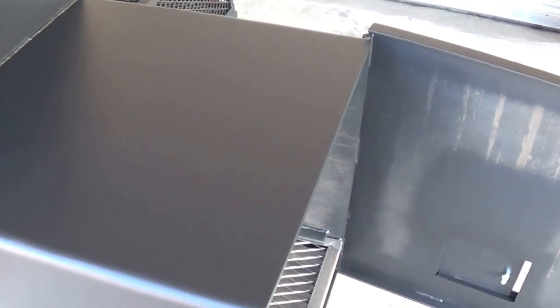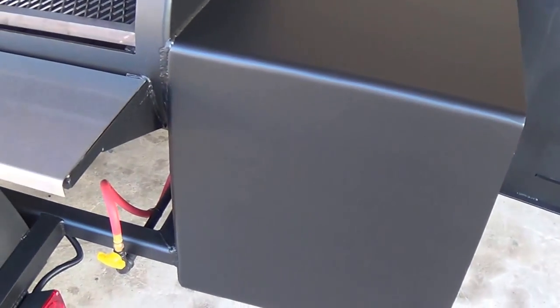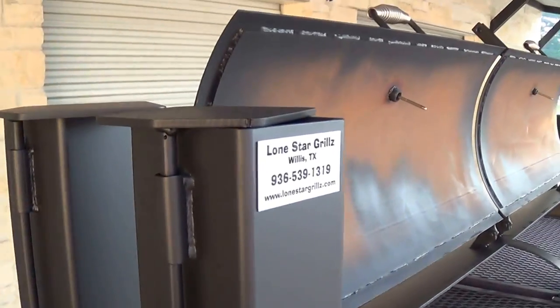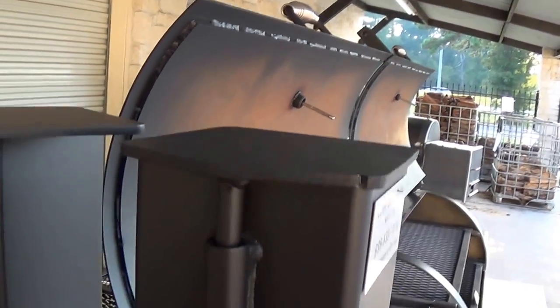Typically all of our fireboxes come with a grilling grate on top; however, this customer did not need it, so we omitted that — but the grill grate will come standard. We've got the two 5x5 smokestacks, also constructed from quarter-inch steel.